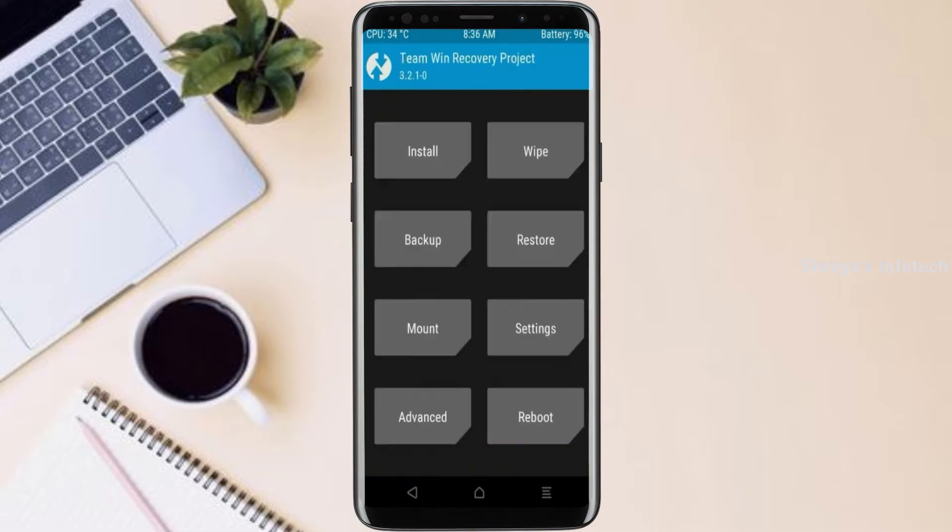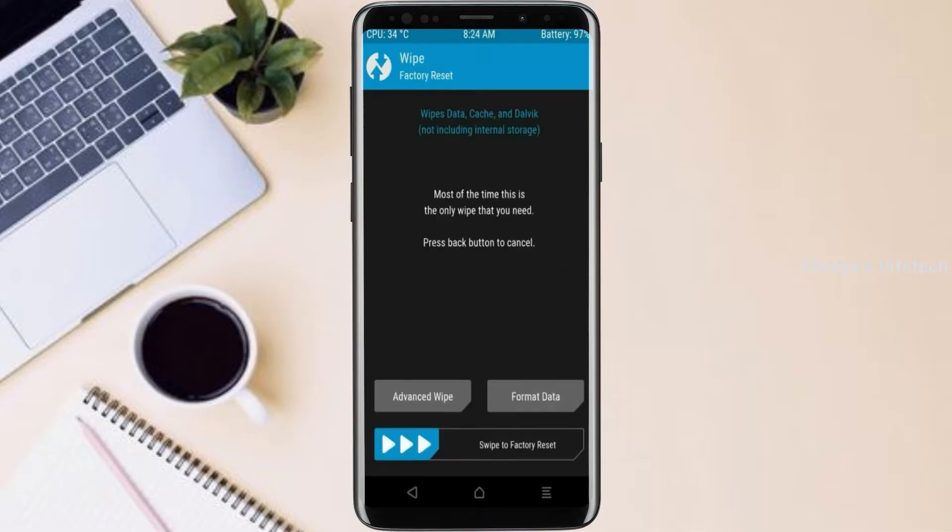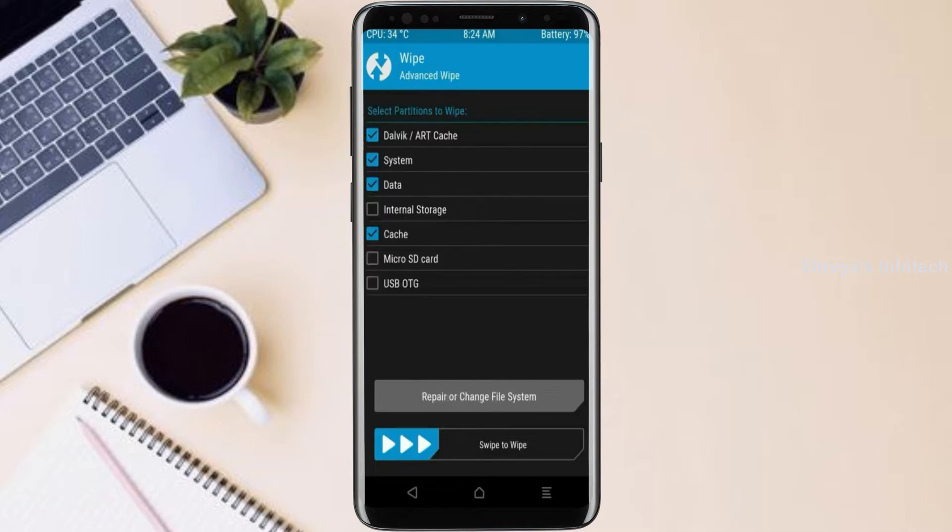Press on back. By wiping this temporary data, it will allow a clean install of this custom ROM. Select wipe, then select advanced wipe. Select Dalvik/ART, system, and data. Swipe right to confirm.